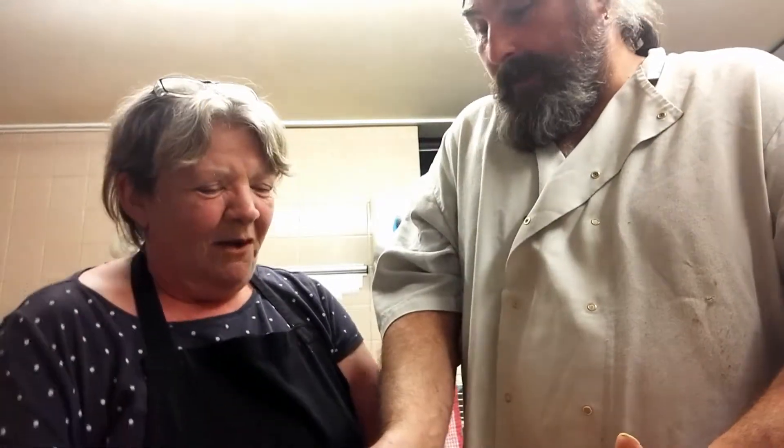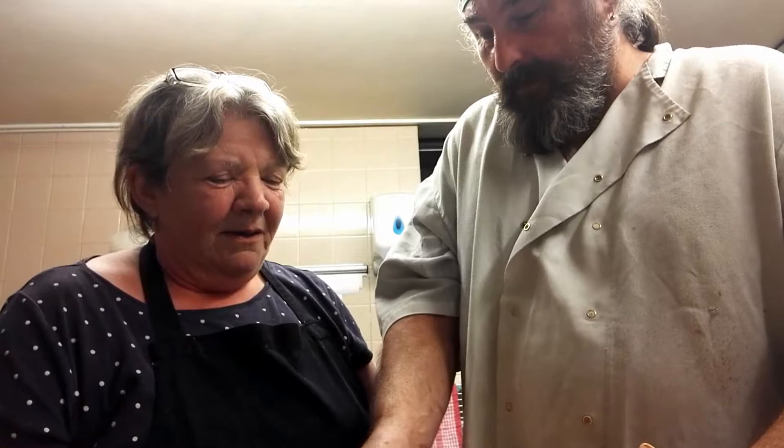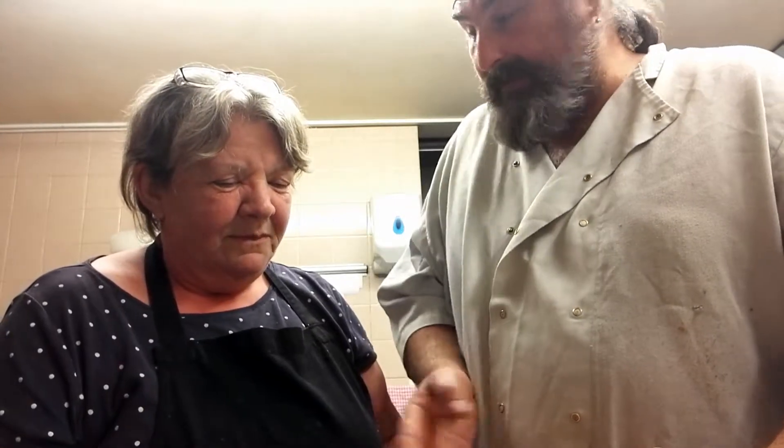Right, so when you get it out, you've got to get a firm grip of it. Make sure it's firm, because you don't want it to flop about. And then what you do — have you got a firm grip?